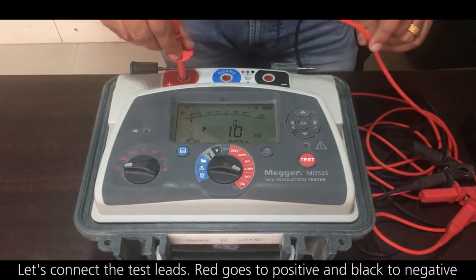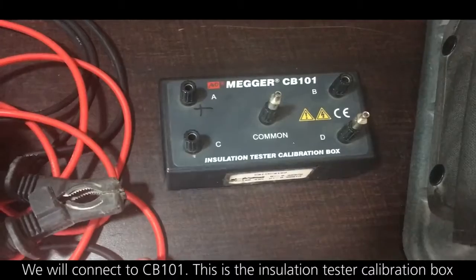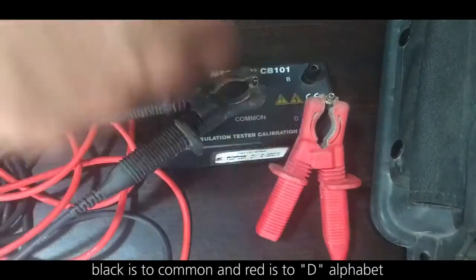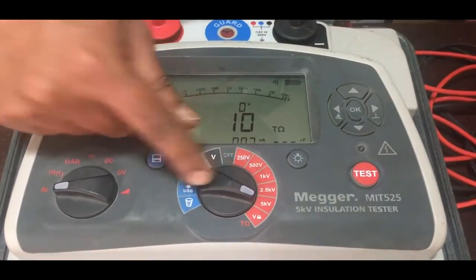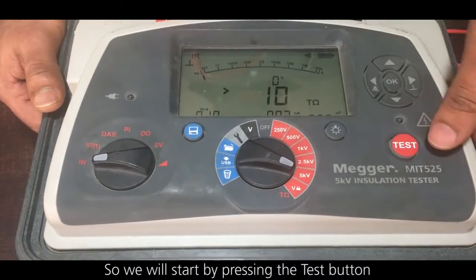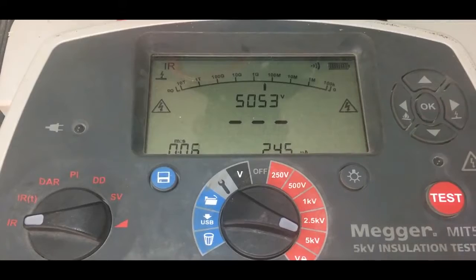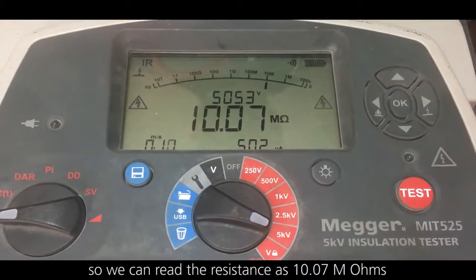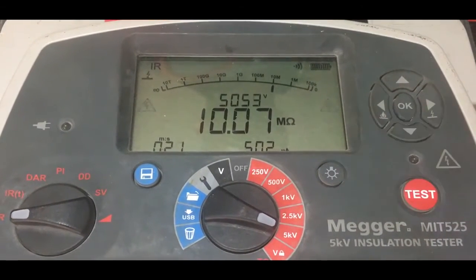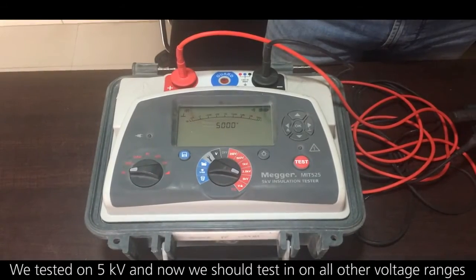Let's connect the test leads — red goes to positive and black to negative. We will connect to CB101, which is the insulation tester calibration box. Black is to common and red is to terminal D, which corresponds to 10 mega ohms. Press the test button. Voltage is selected on 5 kV. We can read the resistance: 10.07 mega ohms, which is correct.